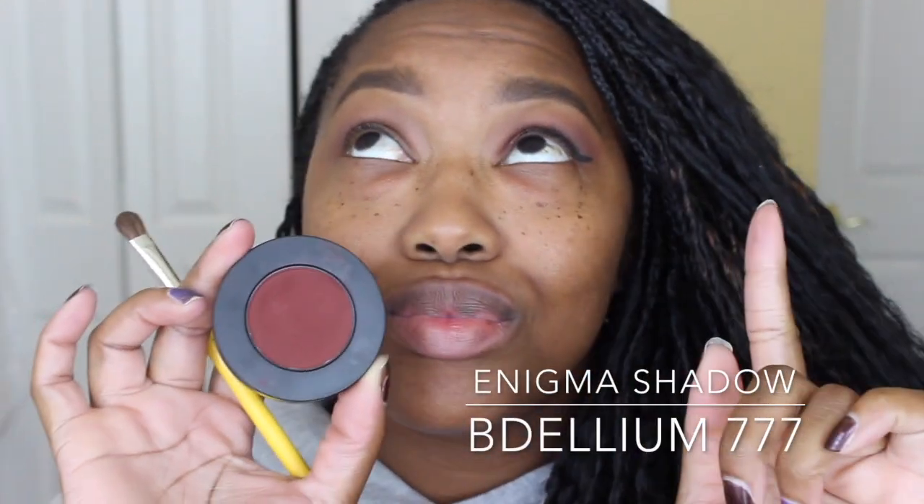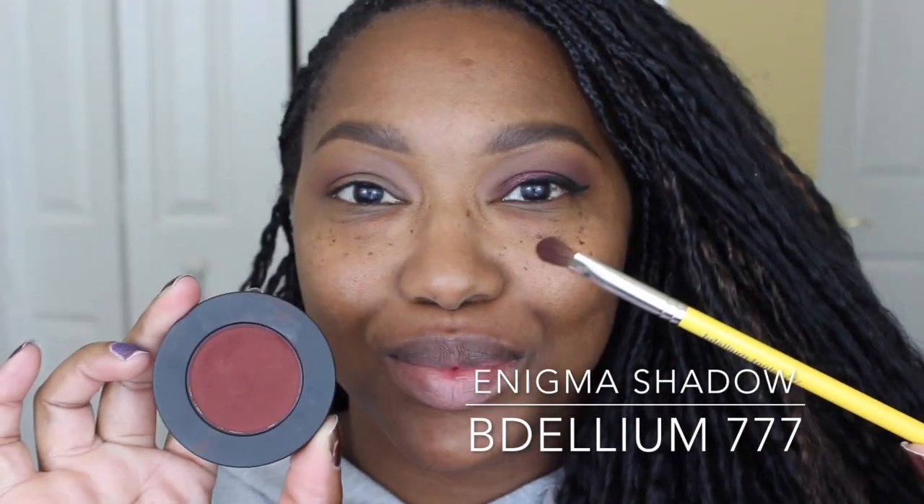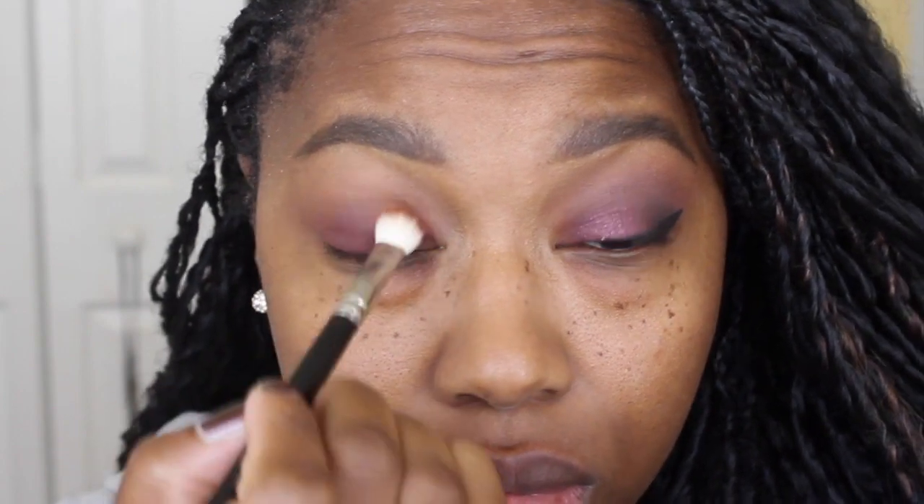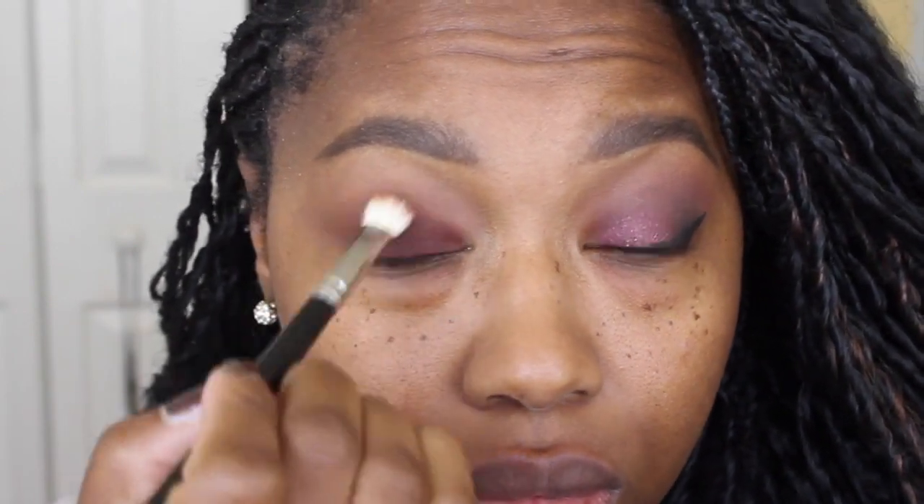Going back in with that Morphe brush, I'm just going to make sure I blend all the colors together. Now going in with my favorite type of color — this is Enigma, also from the Melt Dark Matter Stack — and with my Zillium 777 brush I'm just going to apply this shade all over the lid. Normally because I have hooded eyes and small eyes I try to keep the color only on the lid, but for this look it's okay if you blend it upwards into the crease because we're going to blend everything anyway. Going back in with that MAC 217, I'm just going to blend out any harsh lines. Blending is always key.